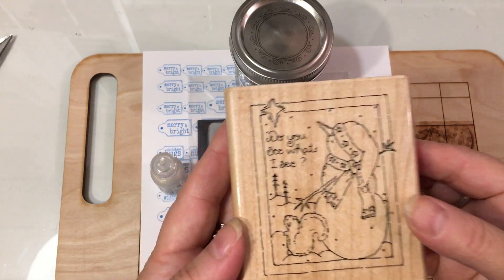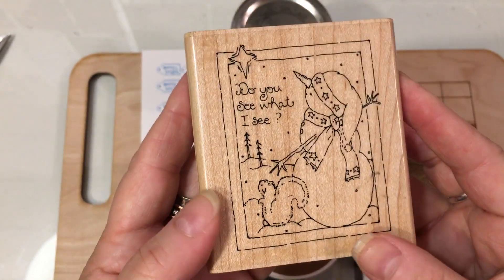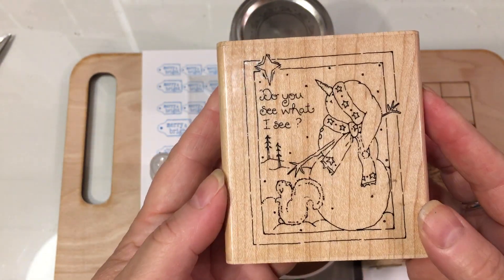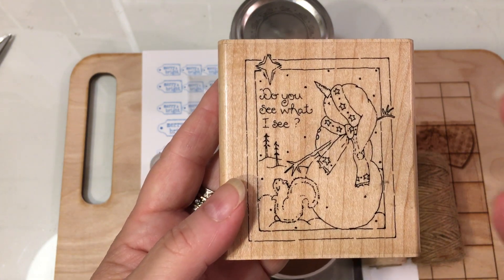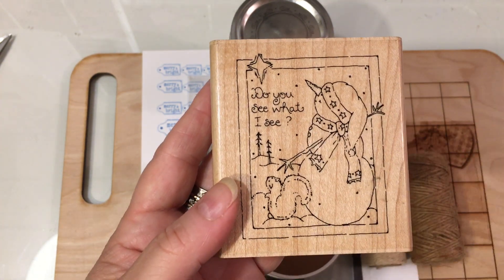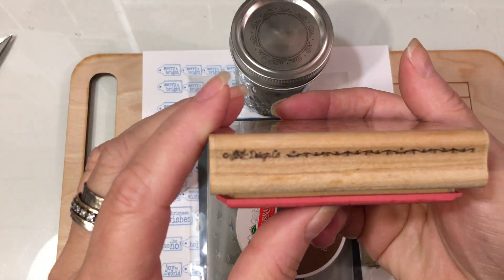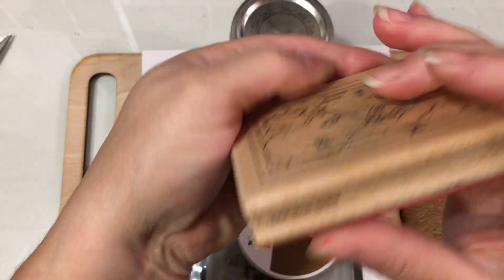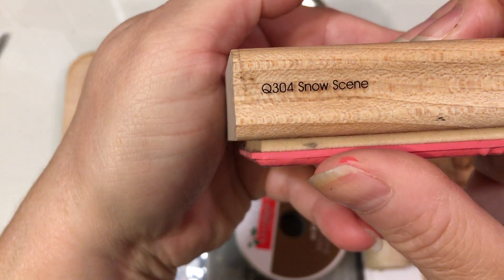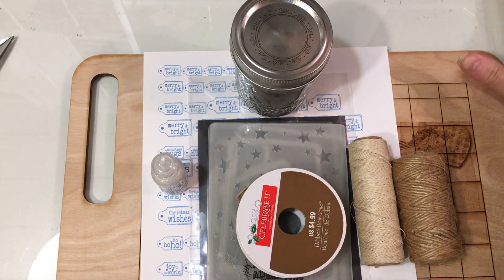This is the one that I used. It says 'Do You See What I See?' This is still out there a lot — you can see it on eBay and Mercari and all those. It's by JRL Design Co. and it's called Snow Scene. That's the one that I pulled out to use.